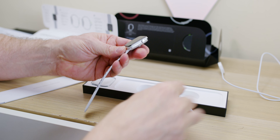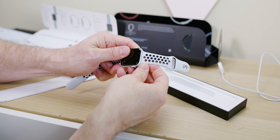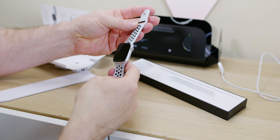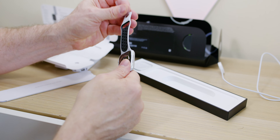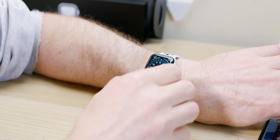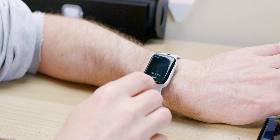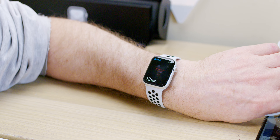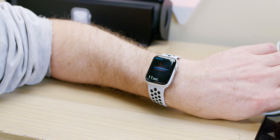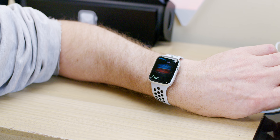It's USB Type-A so you can plug it into anything and charge it. It's supposed to have 18 hours of battery life. The quality is undeniable — it's the 44mm, which I think is slightly bigger. Pairing it is super simple. A lot of people told me to get the Nike one because you get the Nike app and it's the cheapest way to go, though there's no blue Nike version available.